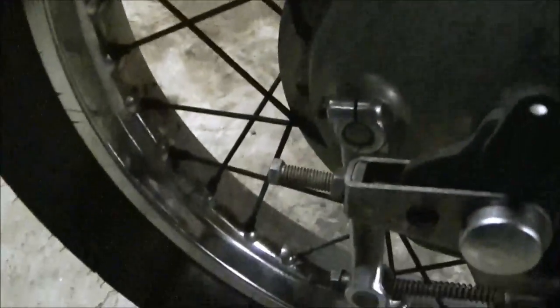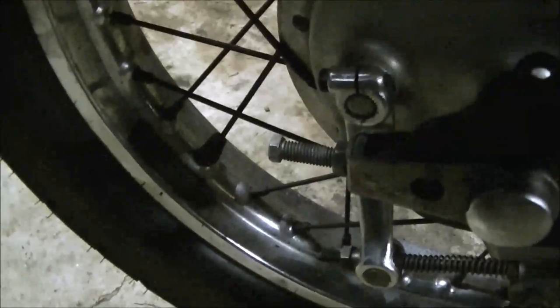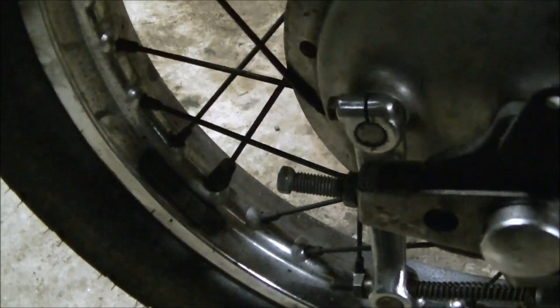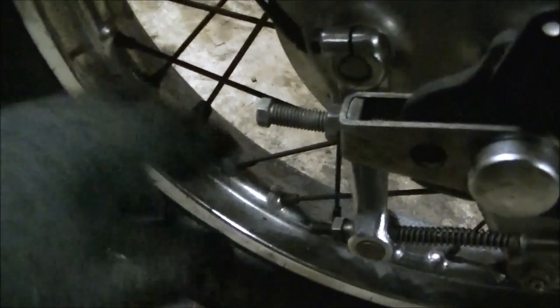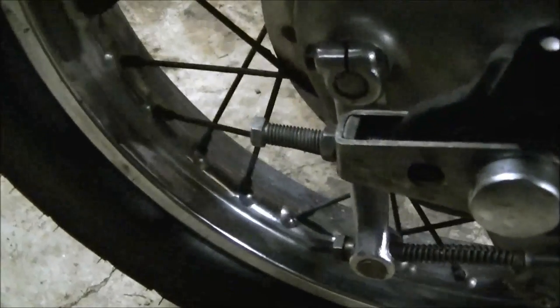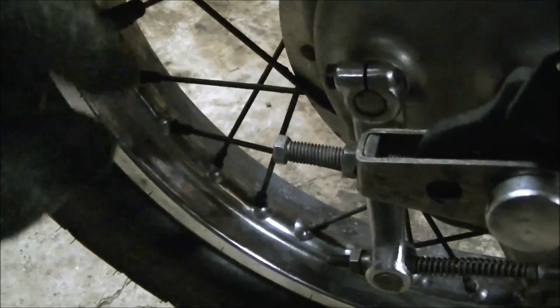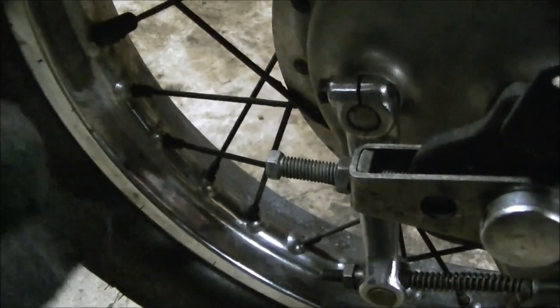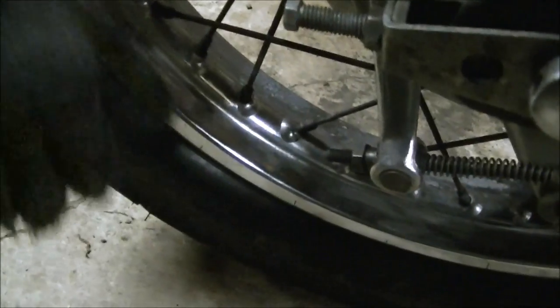You want to test this — spin the wheel, then turn the lever by hand and stop it with your hand. What you want is you don't want this thing so tight that it's dragging all the time and keeping the wheel from spinning. You want it so that just when you push down a little bit on that brake pedal, it stops the wheel. That's basically the strategy. It's pretty easy.